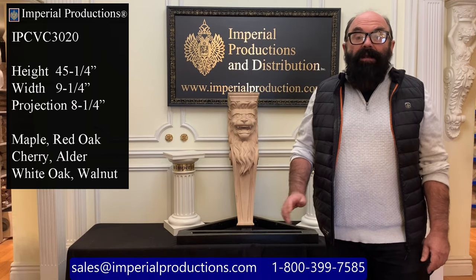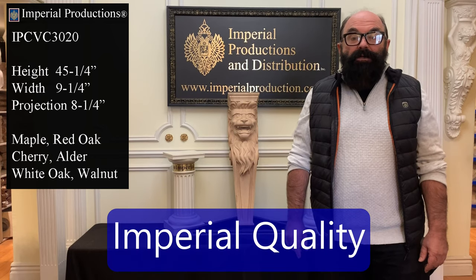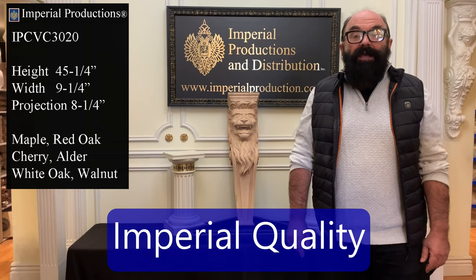The detail on the lion is absolutely outstanding, and it shows the exceptional craftsmanship of this hand-carved piece.